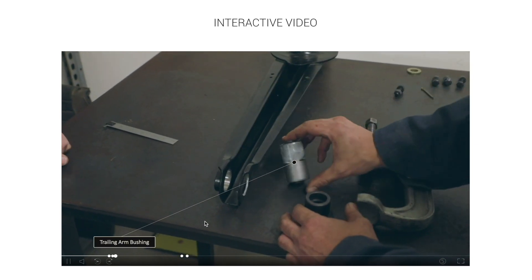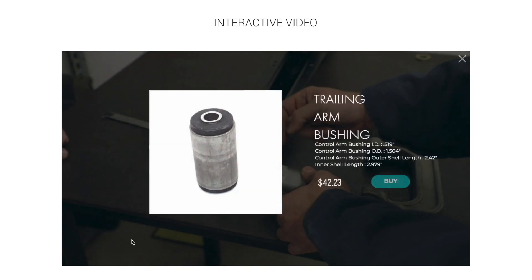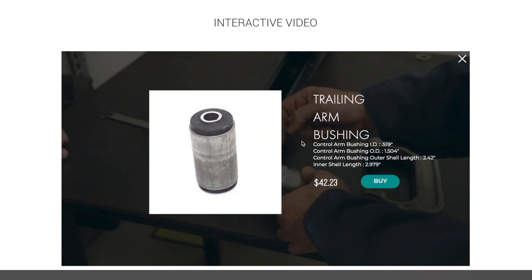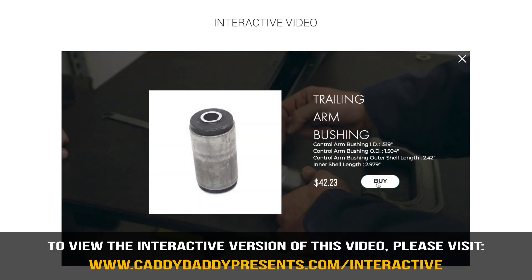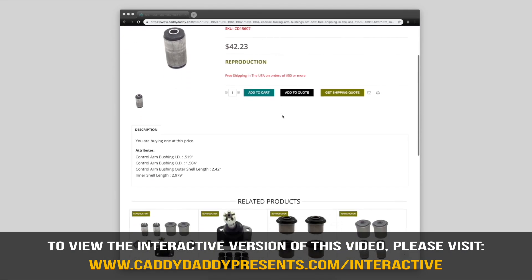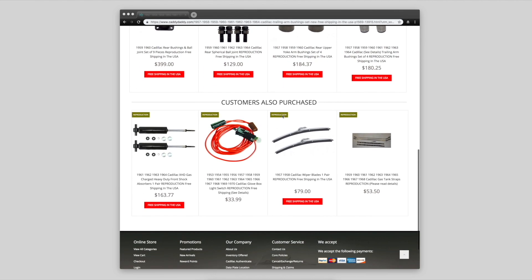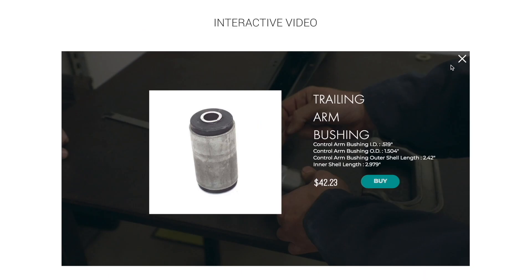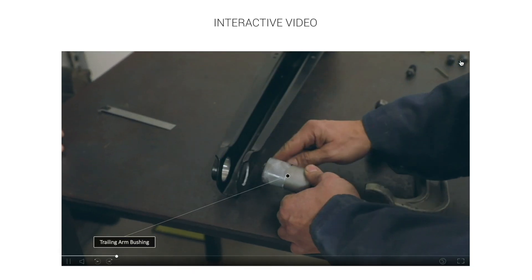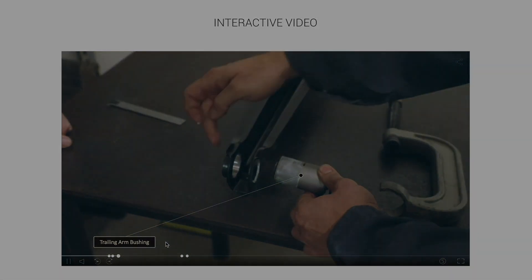When you see the product and a label, you can go to the label and click on it. That'll give you more information. If you like what you see and you want to buy it, just click on the buy button. That takes you to the online store where you have more information, what customers purchased, and related products. You can go back and click the X and that will take you back to the interactive video. Enjoy the learning experience and the buying experience.